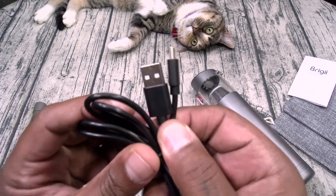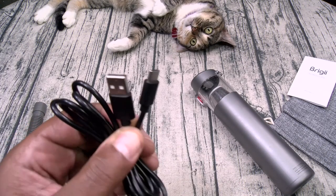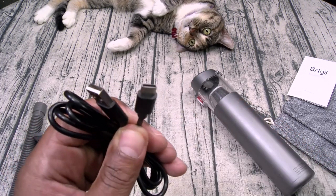This is USB-A to USB Type-C, so you can plug this directly into your computer or use your phone charging brick and plug it up just like that.